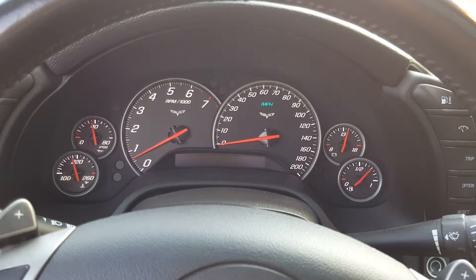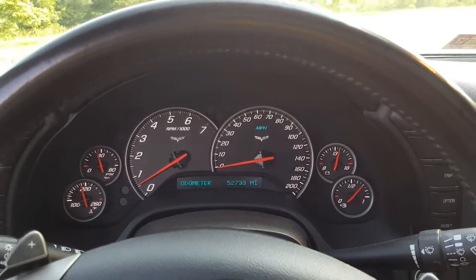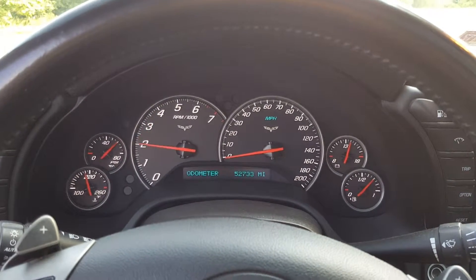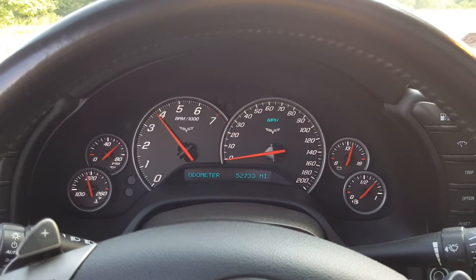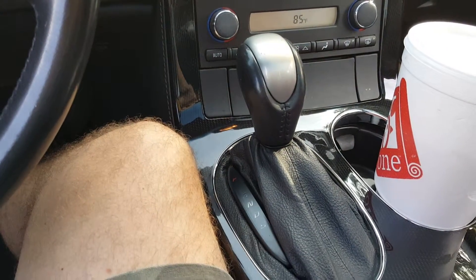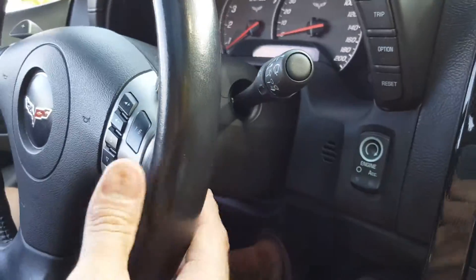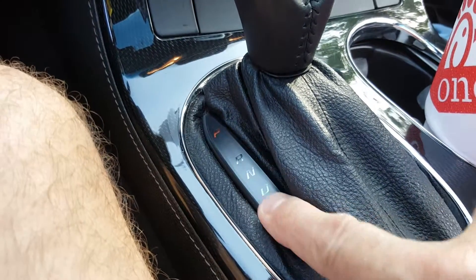There it is — give it a chance. There we go, take a listen. This car is an automatic. It also has paddle shifters — front and back — if you decide to put it in shift mode. Basically put it down to here and shift. I'm gonna put it in drive.